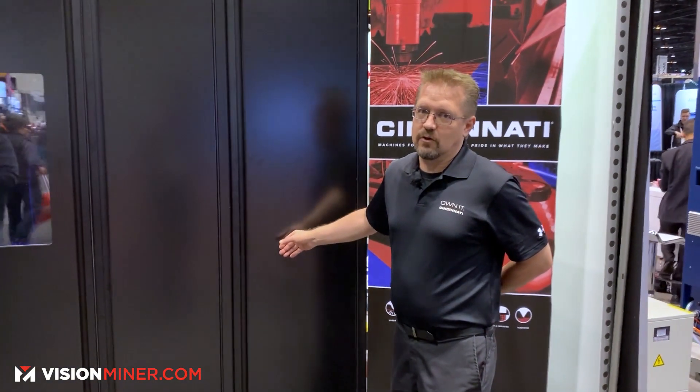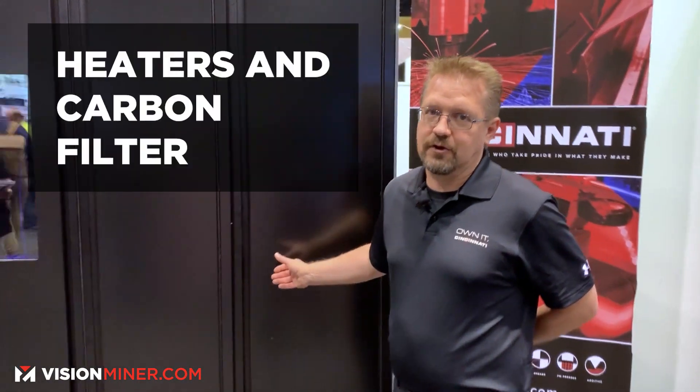This is a heater cabinet. Enclosed in here is a heater, a carbon filter, and a circulation fan.